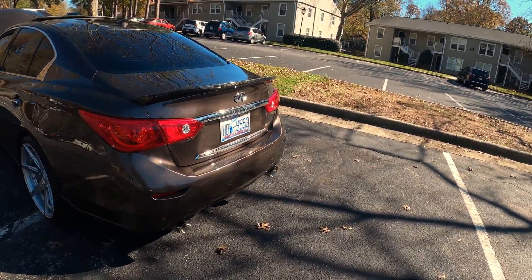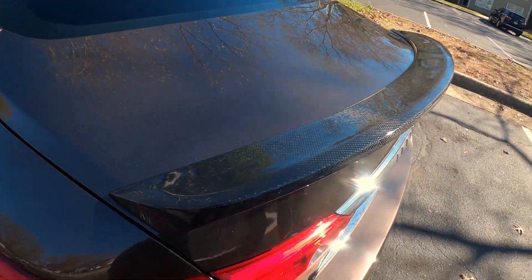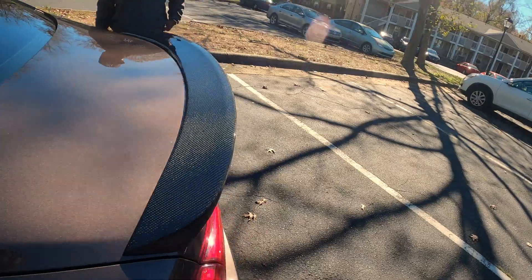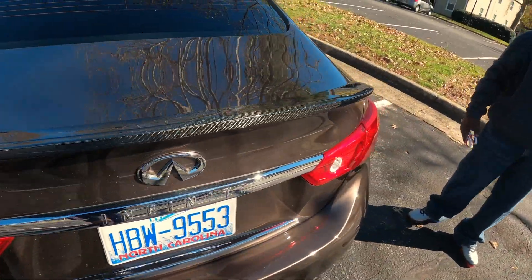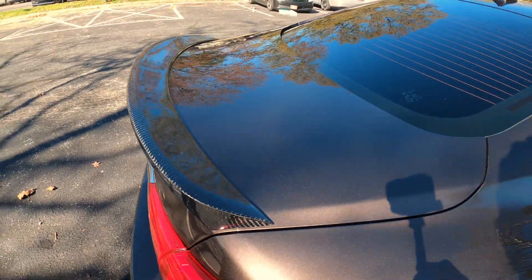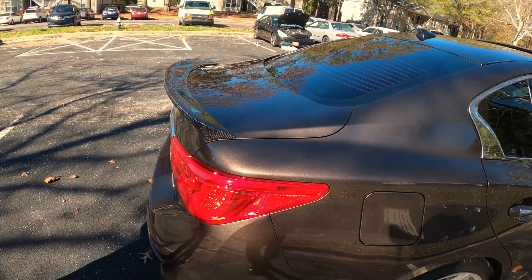Check out this wing — beautiful carbon fiber. Y'all take a look at this, it's just shining like VVS diamonds. How much was this? Got it on Amazon, it was like $300 for the carbon fiber wing.